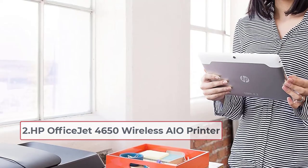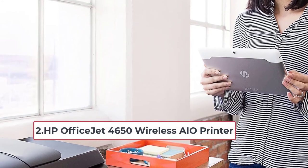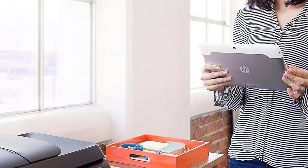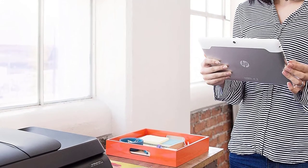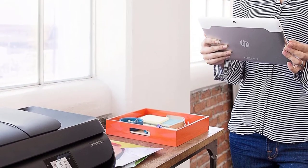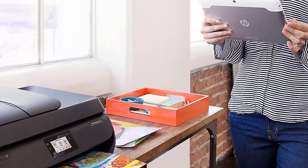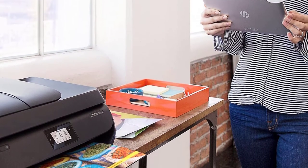At number two is the HP OfficeJet 4650 Wireless All-in-One Printer. This is another multifunctional printer that does a good job printing envelopes. It earns its place as one of the best printers for envelopes thanks to its many handy and functional features, including the ability to scan, make copies, and send faxes.